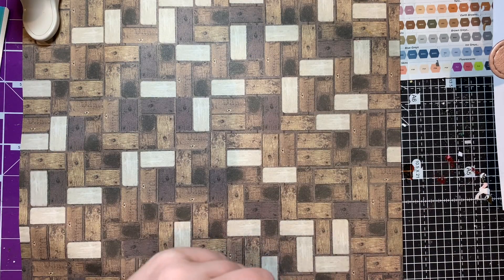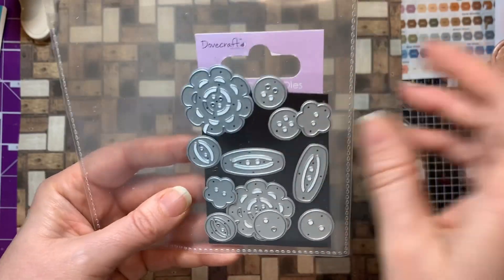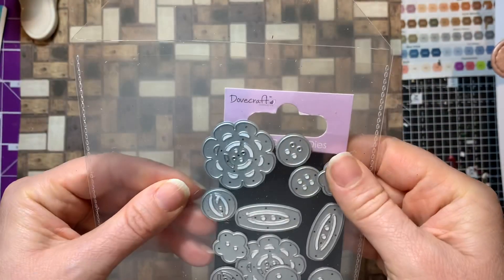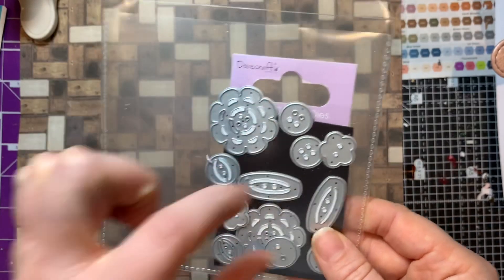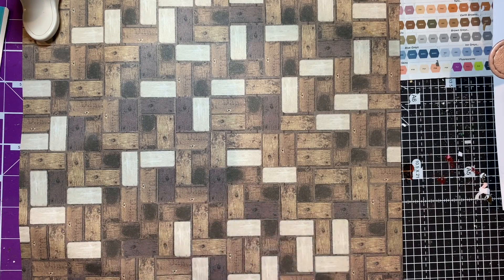They also had the button dies - you saw me pick these up last week. I got another set because I really like them and I want to be able to run them through twice. They came up at 69p for the set, so I've got two sets here, and I shall show you what I've been doing with them.